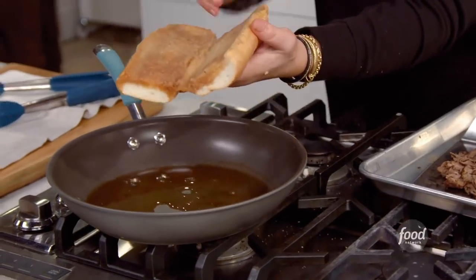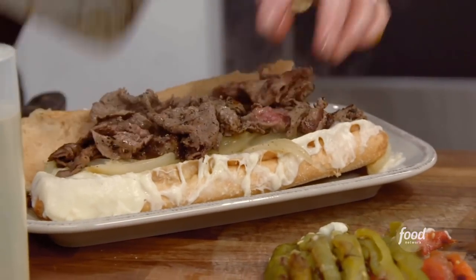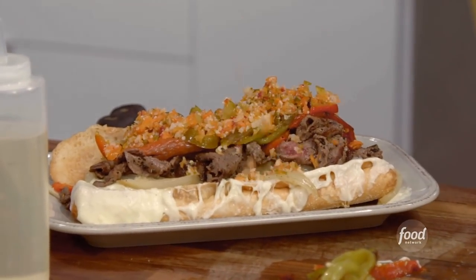We got our roll, the jus, the provolone cheese sauce, sweet onions, our meat, our sweet peppers, our hot peppers, and our relish.